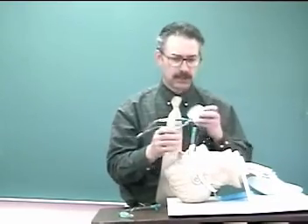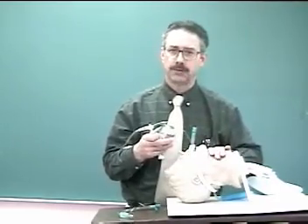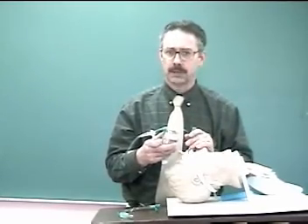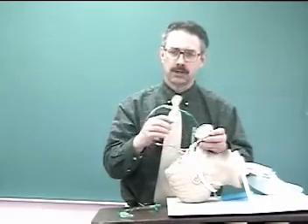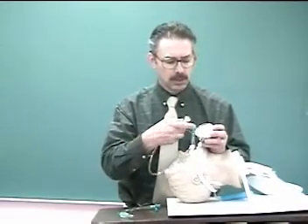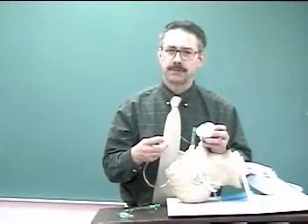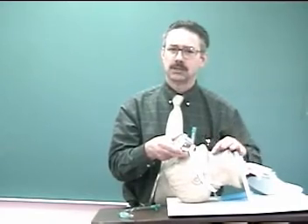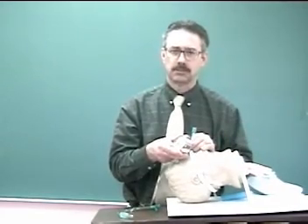We also take a listen with a stethoscope on the trachea to make sure we're not leaking air on each mechanical breath. If there is a leak, we inject a little bit of volume and check the pressure of the cuff, making sure that we use as little pressure as possible to fill the cuff of the endotube to seal off any leaks.